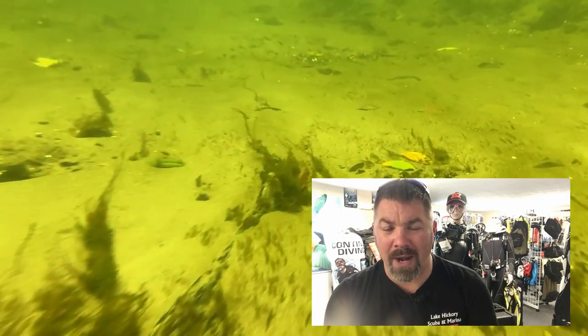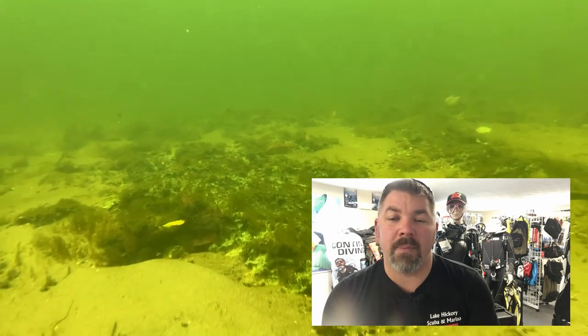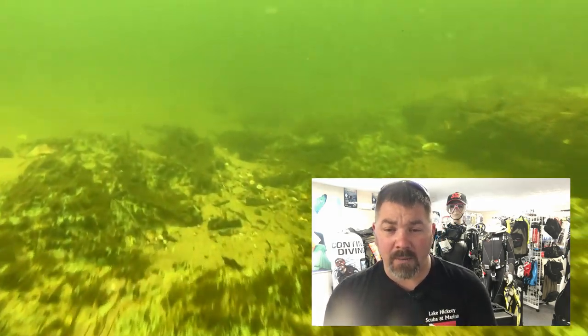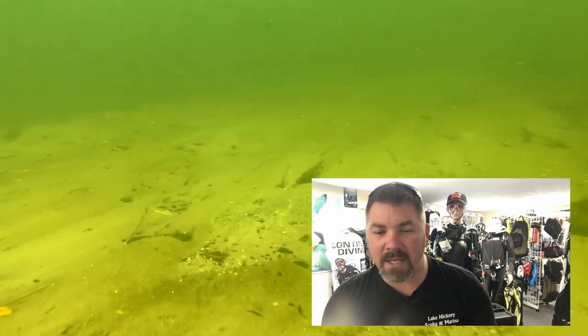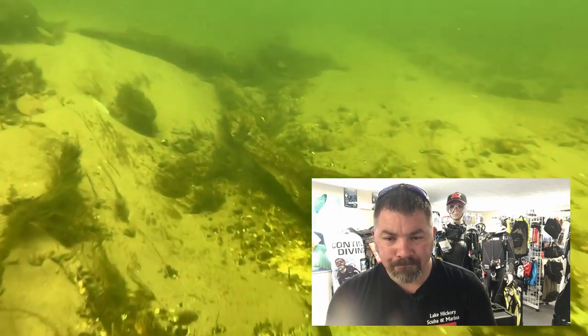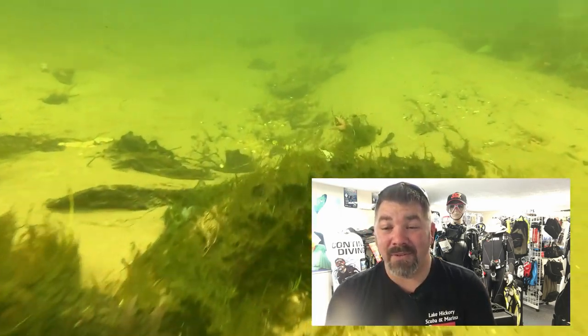If you spend time grabbing onto the bottom and looking around, you can find a lot of stuff. It was very crowded here even in November — it's a very popular site. There are usually more fish species than what we're seeing on camera: gar, alligator gar, actual alligators, turtles of all different species, bream, and bass. It's a great place to get a couple of specialties — obviously the drift diver certification, and you can get your Waves, Tides, and Currents certification, as well as ecology certifications given the wide variety of species.